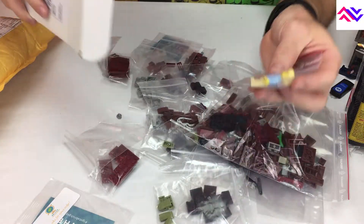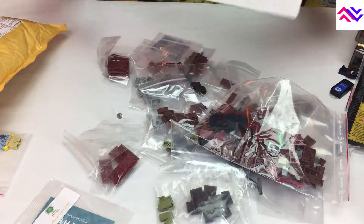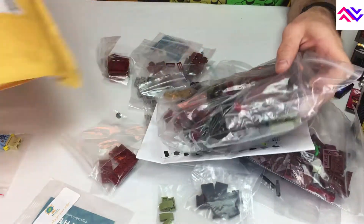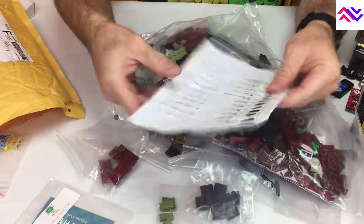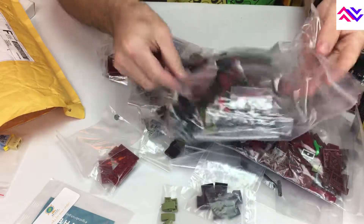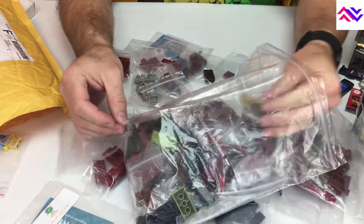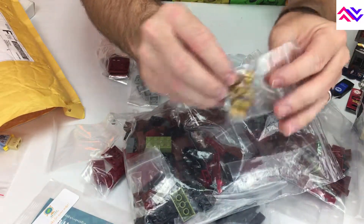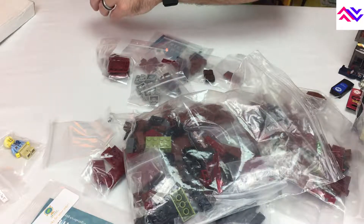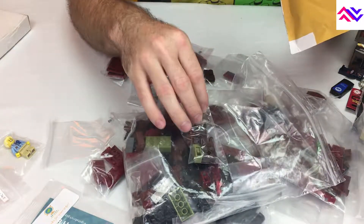Along with one of our Series 16 minifigures I had to order, I also ordered myself an extra C-3PO minifigure as well. There were just a couple of parts missing at the end of ordering all that.